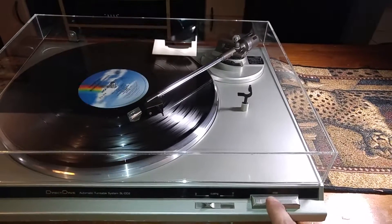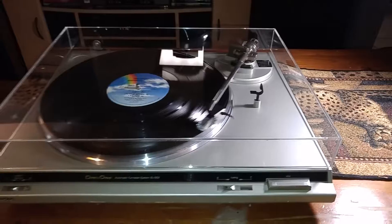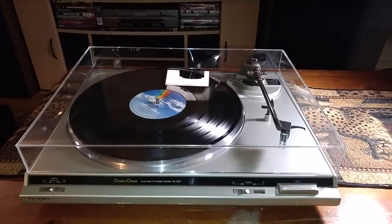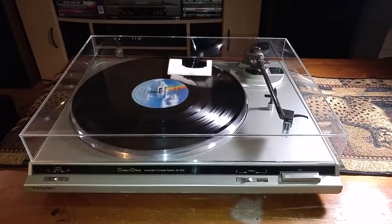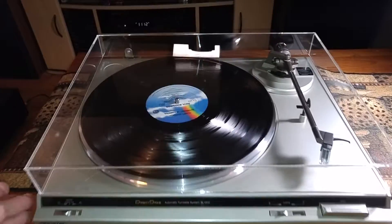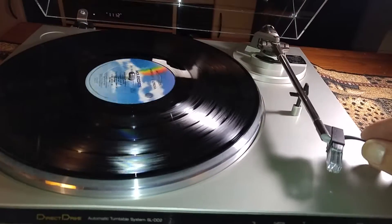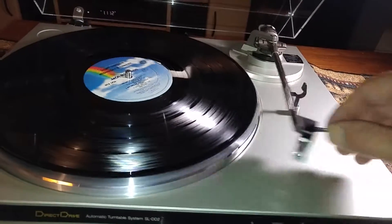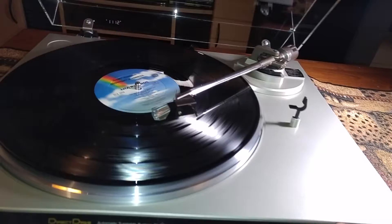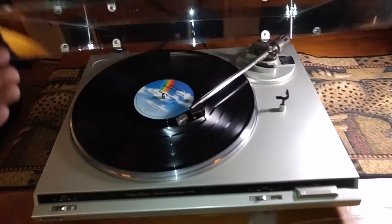You do have your stop — if you just hit that, you see that the tonearm picks up. This is a semi-automatic turntable, and what that means is when it gets to the end of the record, it will return to its cradle.